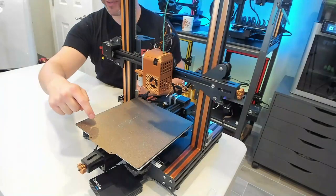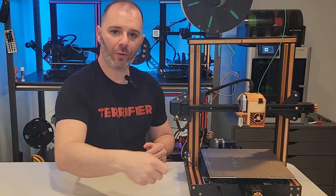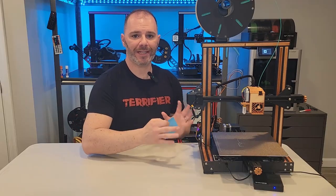Next we're going to tackle bed leveling. Klipper doesn't do anything different for bed leveling — it just helps automate the process for us. What we're going to do is use some built-in features to bring the nozzle directly above each of the four adjustment knobs, go around, and level them like we normally would with a piece of paper — I usually use a post-it note.